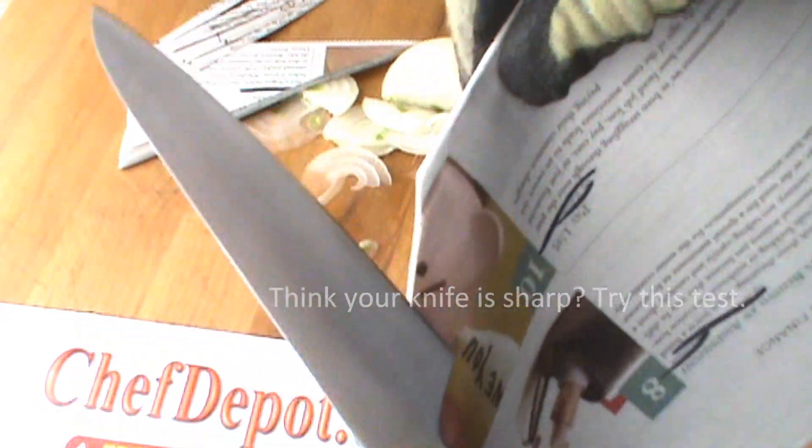It's twenty layers of newspaper. You think your knife is that sharp? This is pretty nice. The edge is like a razor — I do believe you could shave with this.